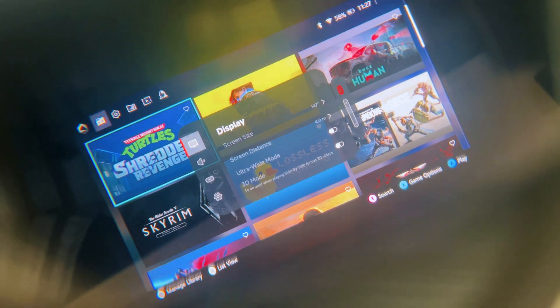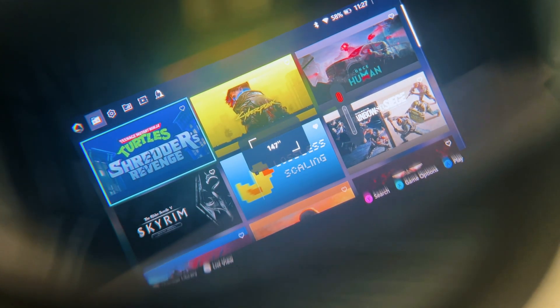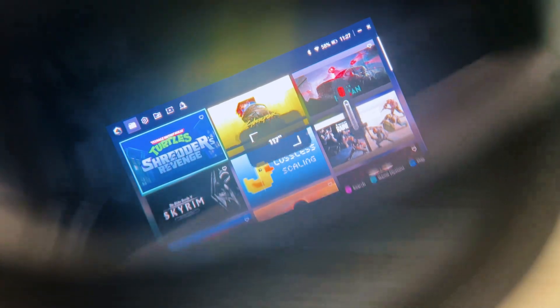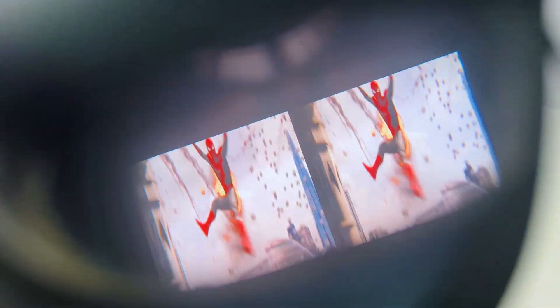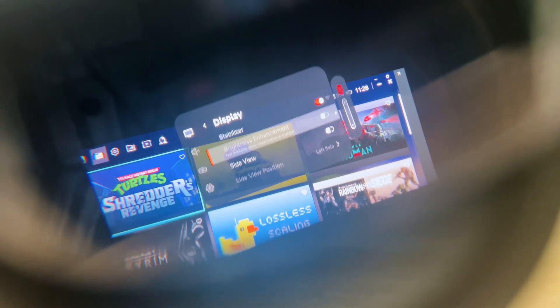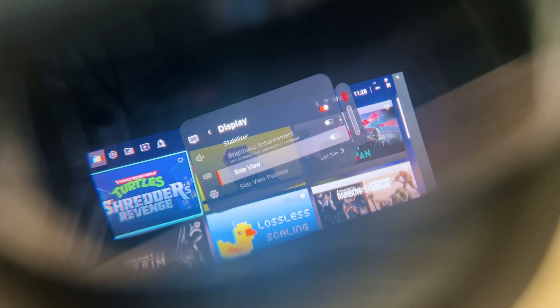With the red button, you can quickly switch between anchor mode or follow mode, or go to the Xreal 1's menu if you double press it. On the menu, you have a display option where you can change your screen size from 114 inches to even 185 inches if you want to zoom in. You can also change the distance from 4 to 10 meters, set up ultra-wide mode, or set up 3D mode to watch 3D side-by-side content. You can also enable or disable the stabilizer from follow mode, enable brightness enhancement, or enable side view.